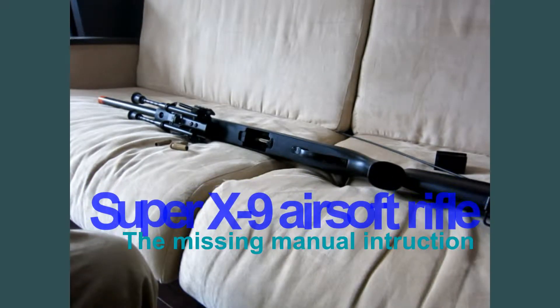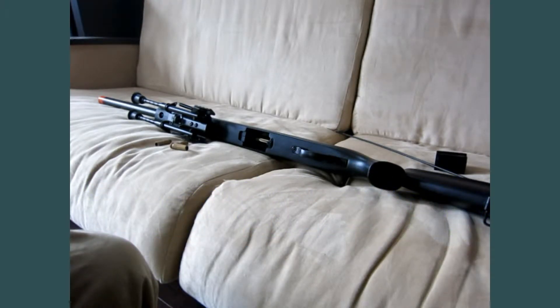Hi YouTube viewer, this is PN Nobody. This video is about the Super X9 airsoft gas and spring sniper rifle, covering something missing in the instruction manual.